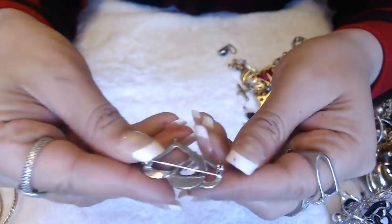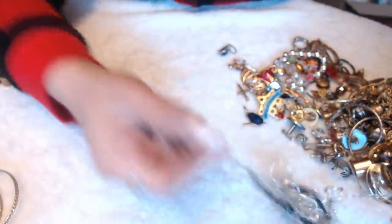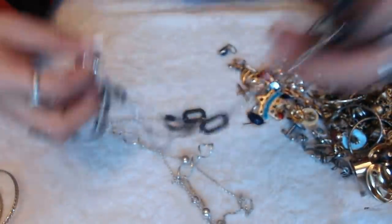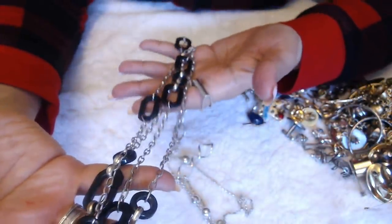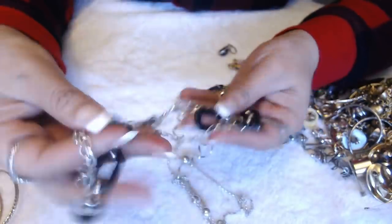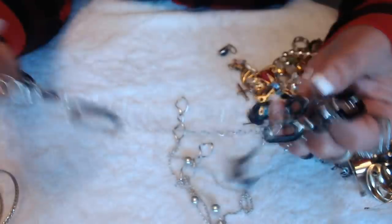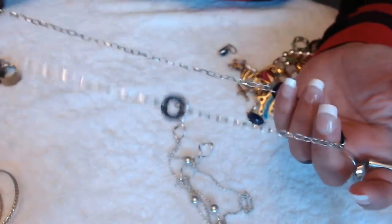We have a heart — two hearts — brooch here. Nothing on the back. A necklace of some sort — plastic circle and rectangular beads. And I don't even see the clasp. No clasp.